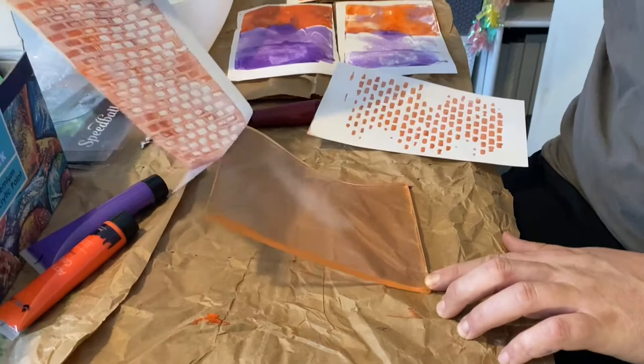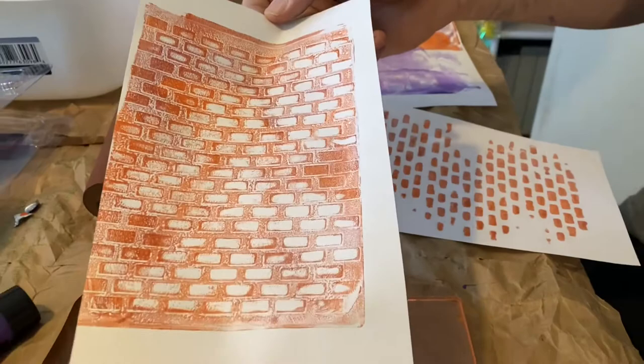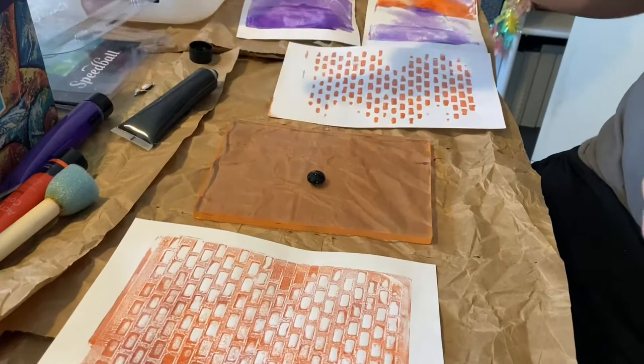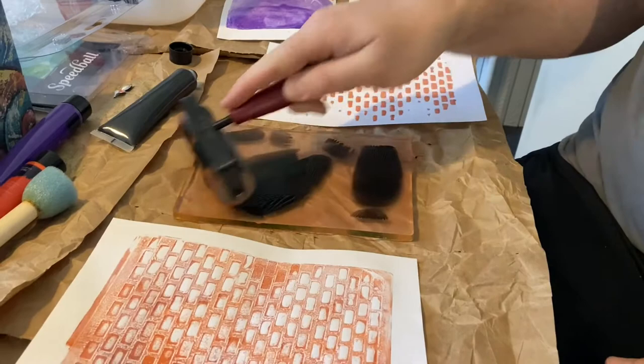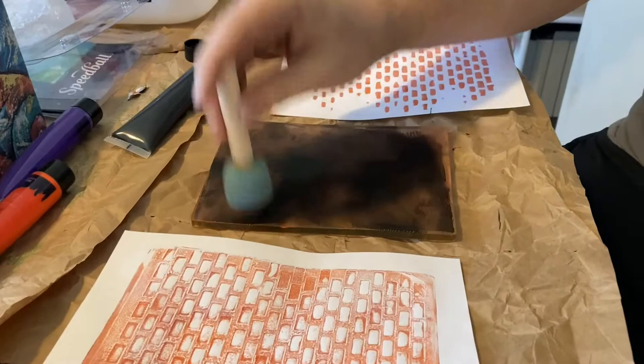When you're doing jelly printing you want to have a bunch of paper available because we're going to be doing a bunch of different sheets and we're going to layer these up. We're going to do a bunch of different prints on each one. These are looking really good so far. We're going to add some black — Jared's putting some paint on the plate and rolling it out. We're going to add this to one of the prints that doesn't have much going on yet. This time he's going to use a foam brush just to sponge off some of that paint and make an interesting texture.